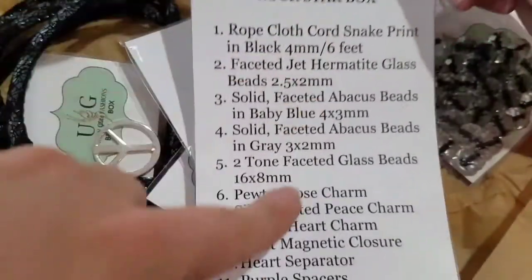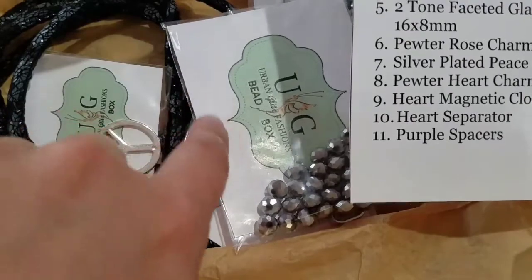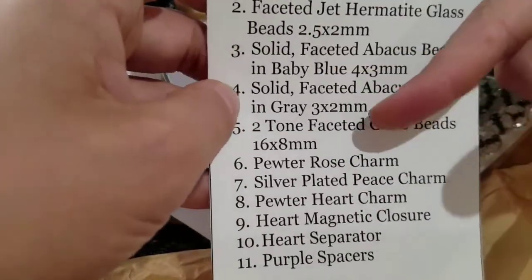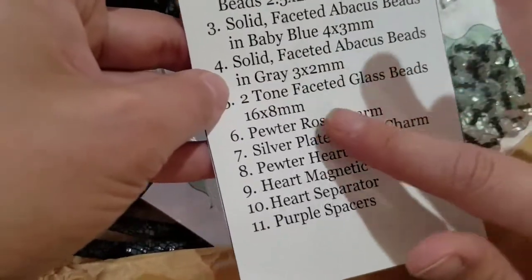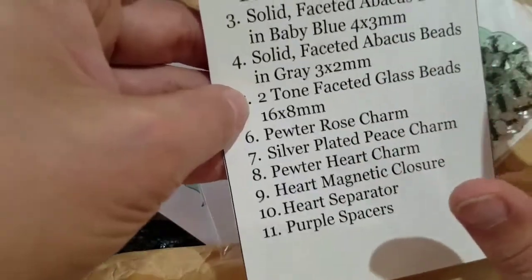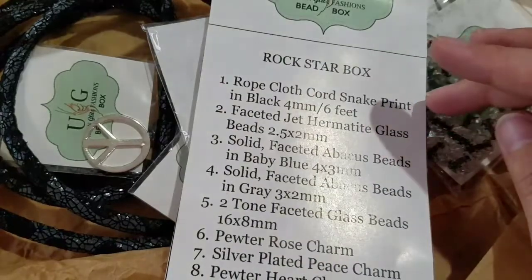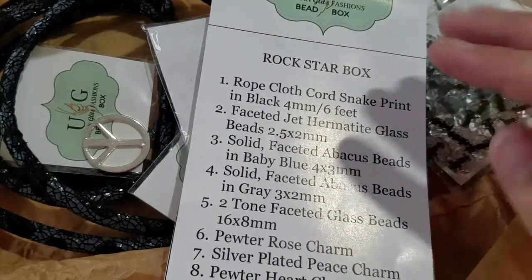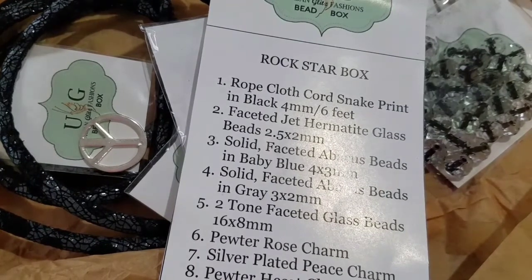I like that you have the list — the list is really cool. The only things I'd suggest: add a number onto the little paper behind each bead so we know which ones they are, and add an amount — how many beads per package — so like 'two-tone faceted glass beads 16 by 8 millimeter, 50 beads.' Those are just little nitpicky things because I'm particular and I like to know how many there are since I don't like counting beads.